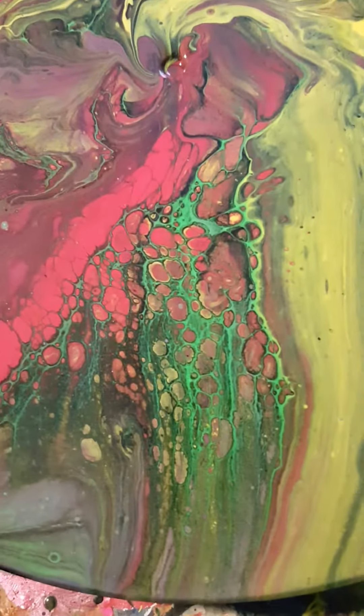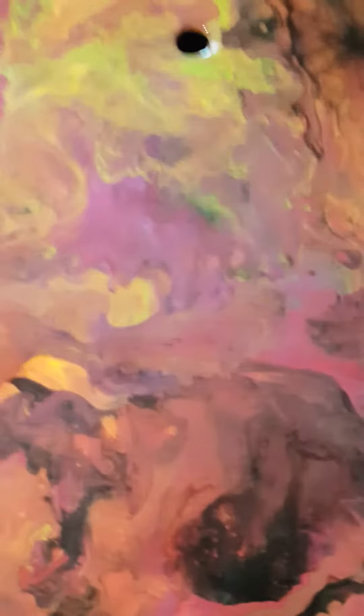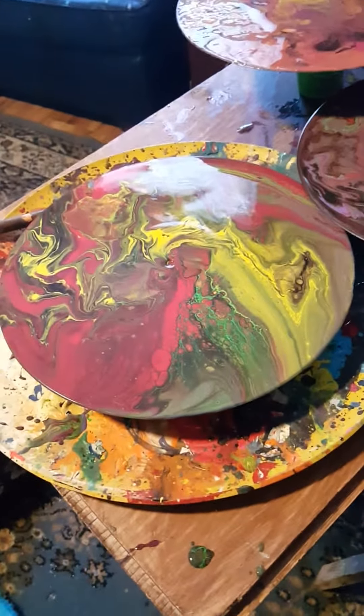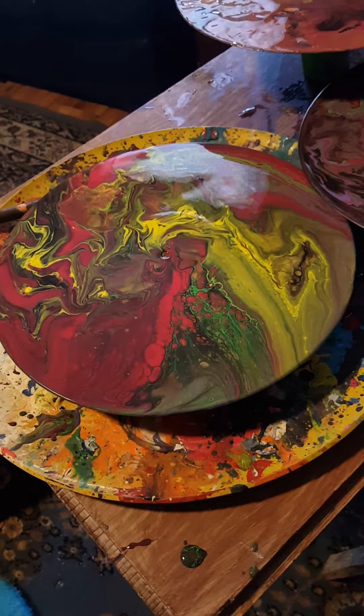One more time — I really like this one. It's not showing the true colors, but I still love it. That's more the true colors. All right.